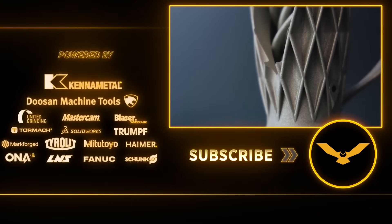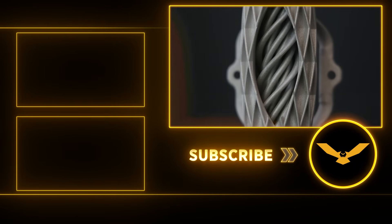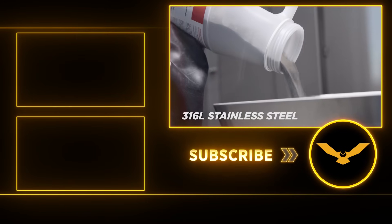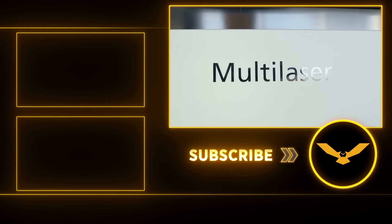I hope you guys enjoyed the video. Please don't forget to like and subscribe. If you want to take your career to the next level or get started learning a new career, visit our free online CNC Academy for tutorials. Thanks for watching. I'll see you guys next time.